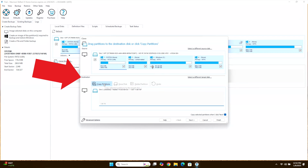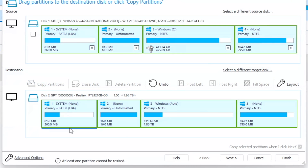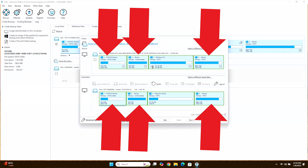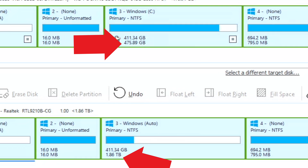It says 1.86TB because the other partitions are taking up the rest of that space doing system stuff. Then under Destination, click Copy Partitions. This is important — you'll have two options, but since we're putting a bigger drive in place of a smaller one, you want to choose Shrink or Extend to fill target disk. Otherwise it would just make a 500GB partition on your 2TB drive and you wouldn't be able to use the rest. You'll notice the three partitions are the same as the original drive, but the C drive goes from 475GB to 1.86TB — that's the space I'm going to fill up with Red Dead Redemption 2 and Microsoft Flight Simulator packs.